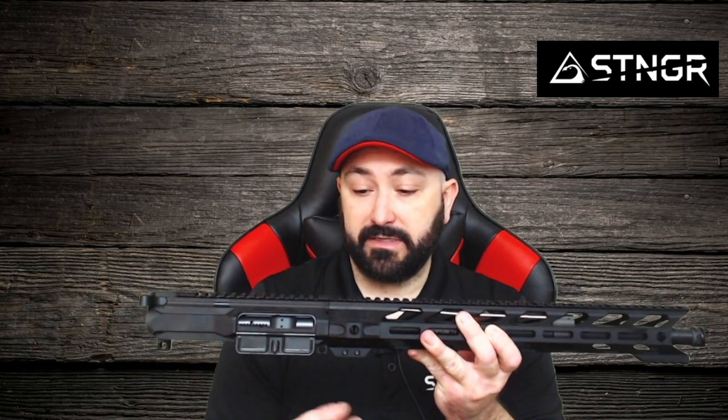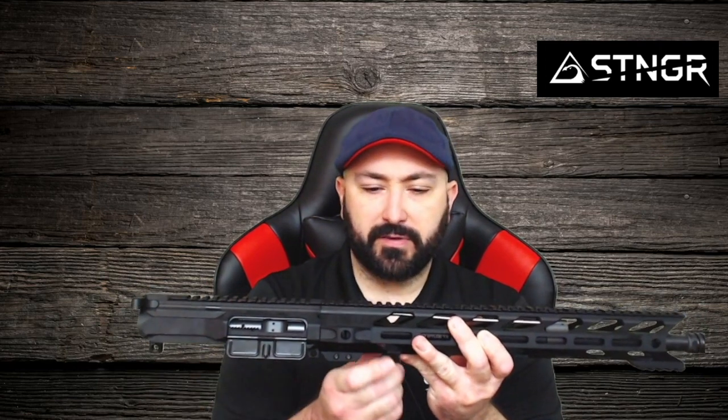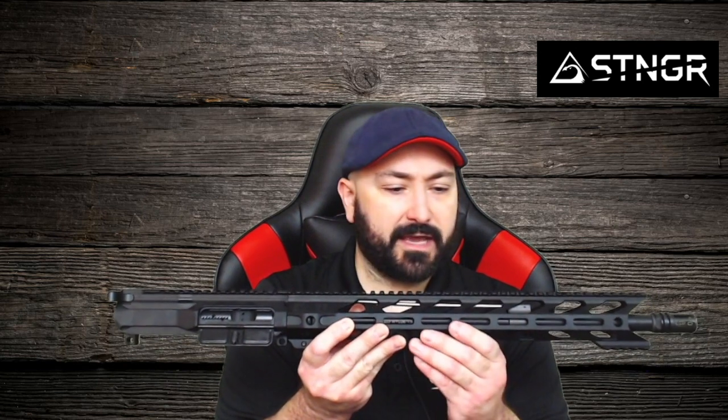Hey folks, it's Rick from Stinger USA and I want to talk to you briefly about one of the cooler products that Stinger USA makes. This right here is a 16-inch complete AR-15 upper. It's got everything you need to plug and play into a lower receiver so you can have a fully functional AR-15. You'll connect it with these pins — I'll show that in a second. I also want to run through some of the features that this AR upper has.